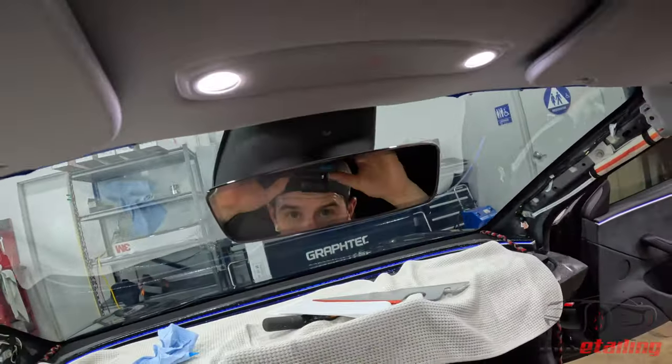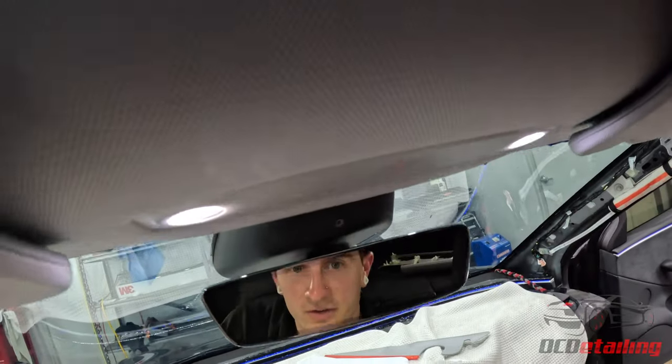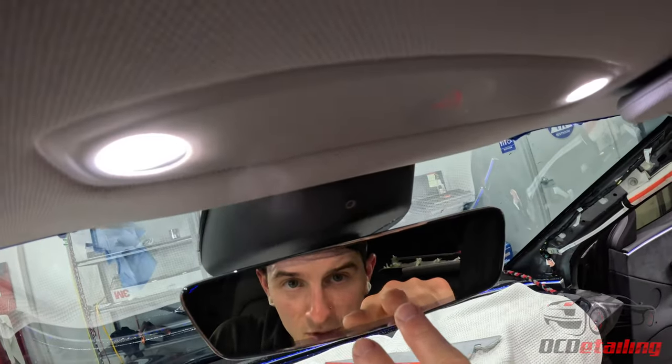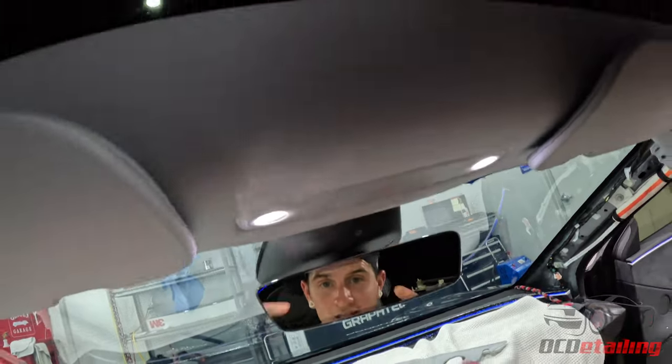All right, guys. So I think we're done with this windshield, everybody. This is my outro, Alex. I still gotta clean up and put everything back together, but yeah — we're done.